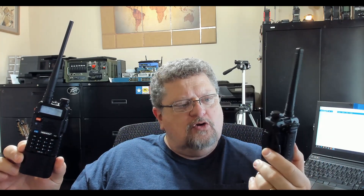GMRS versus amateur radio radios — what's the big difference? I have two here. This is a Baofeng UV5R-A, which is basically a UV5R with a slightly different exterior. This is a TID Radio GM-5R. So what's the big difference between amateur radio and GMRS?